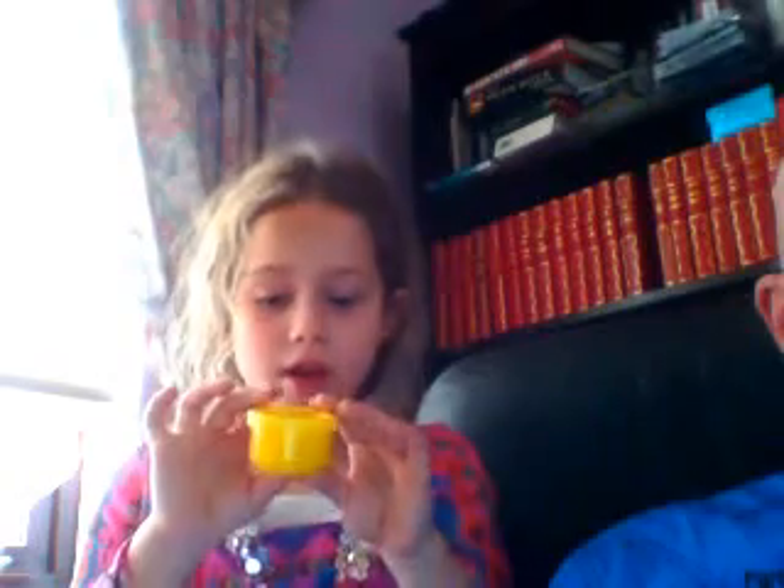Hi, my name is Saoirse and today I'm going to do a face paint tutorial on Ace Sunshine. Here is the face paint that I'm going to use today. I got this from Deals, and I got some brushes too. I'm going to be doing it on his forehead. So let's get started.